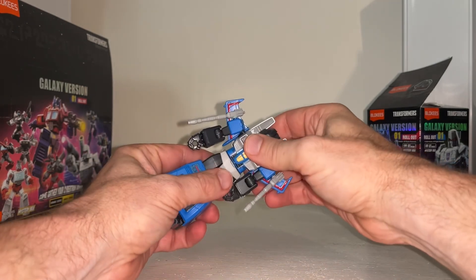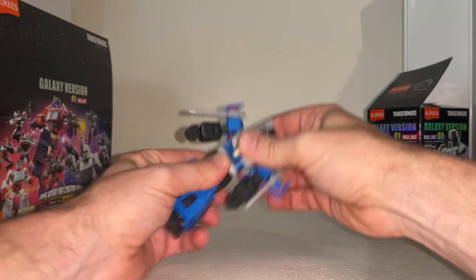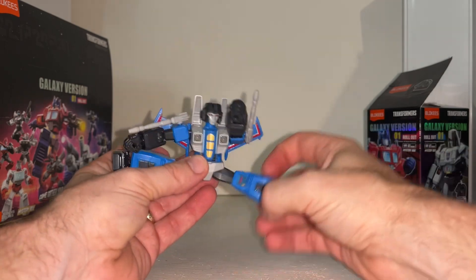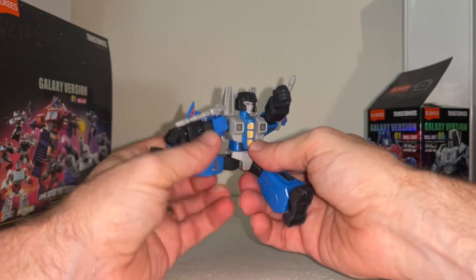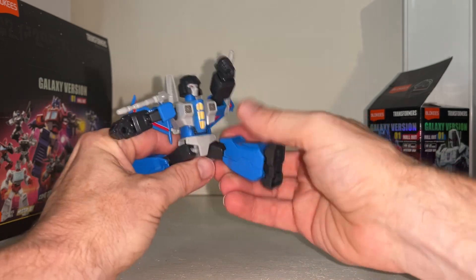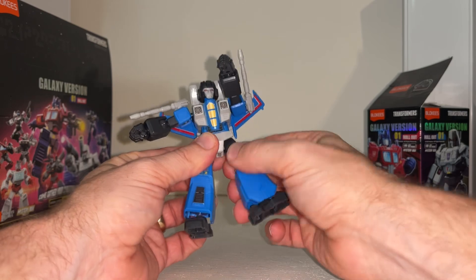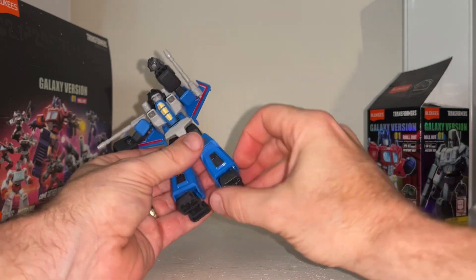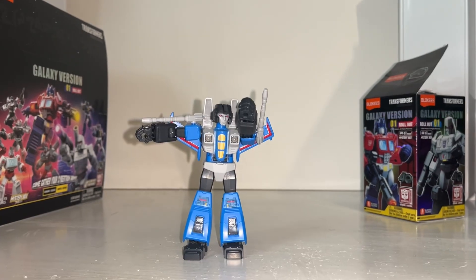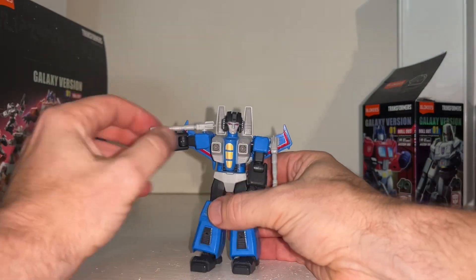The waist is quite stiff but you do get a full waist rotation. There are also ball and sockets at the hip so you can go nearly full splits each way — it just gets caught slightly by the hip skirts, which is fine. There's a swivel at the top of the knee/bottom of the thigh, and you've got an ankle tilt and rock as well, so fully, fully articulated.